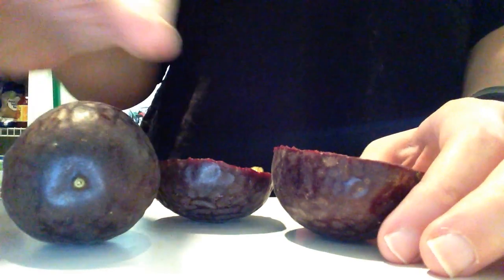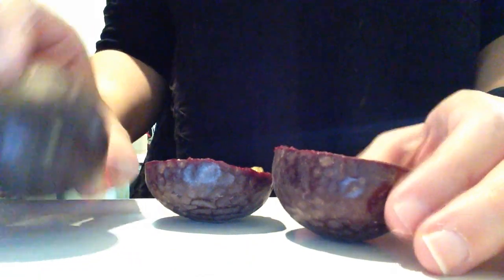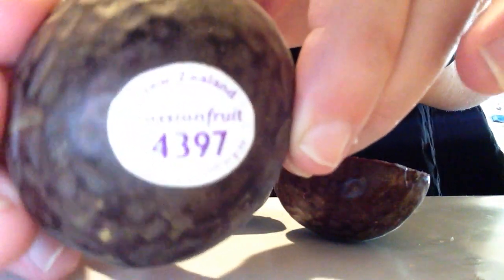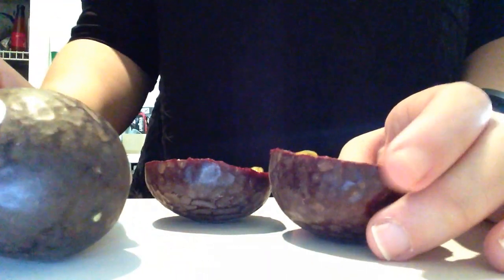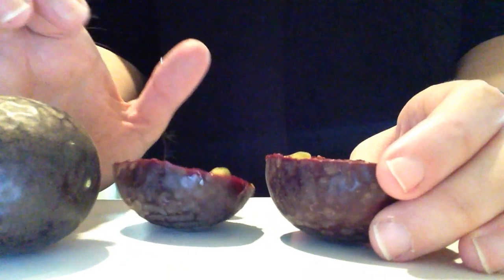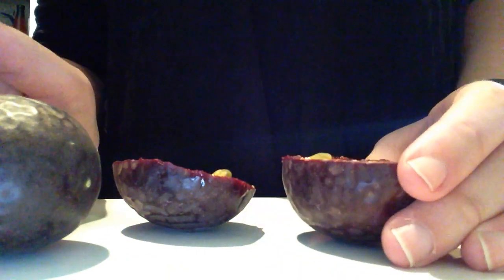Hi everyone, Nicole here. I went to Whole Foods today and they had these passion fruit on sale from New Zealand, but nobody there knew how to eat them, so I had to do a little bit of googling and I thought I would share with you all what I found out so that way you know.